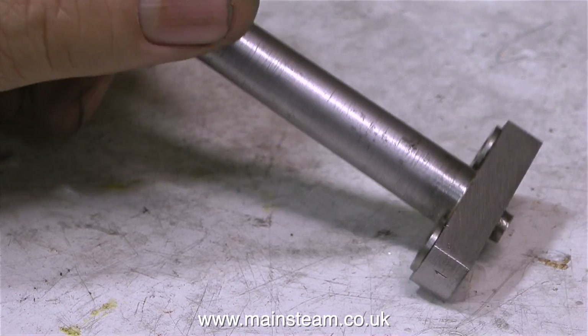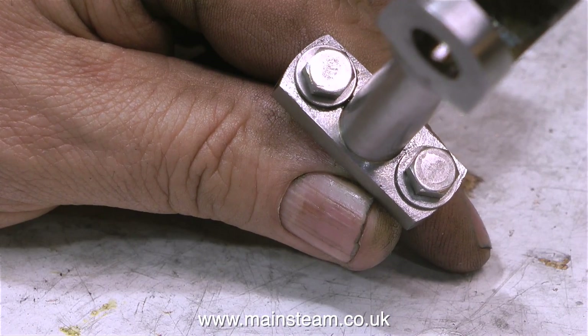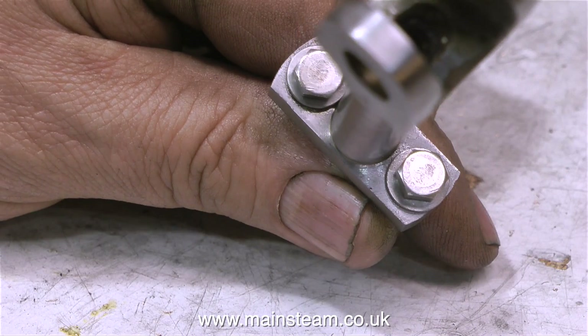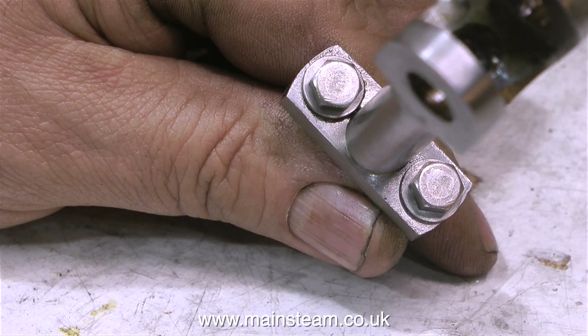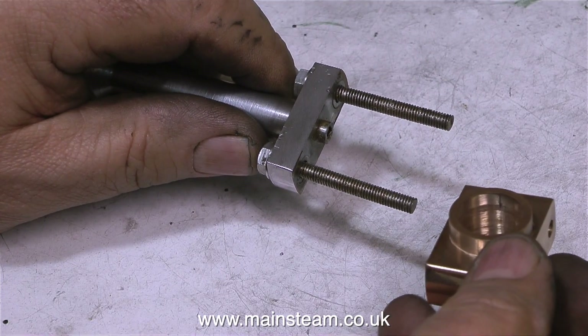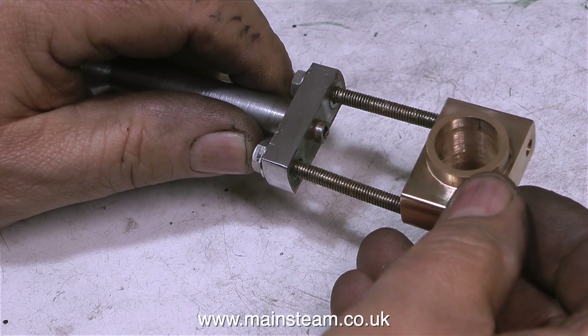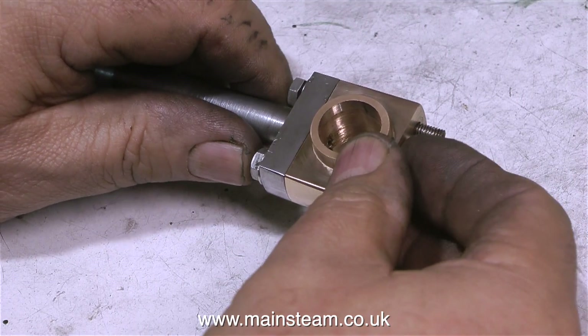The answer's quite simple. The brasses that I made in the last video just weren't good enough, and I wasn't happy with them. It was bothering me, so I threw them away. The main problem was that I used the original holes in this connecting rod to drill the holes in the brasses, and the holes in the connecting rod were not in the right place.